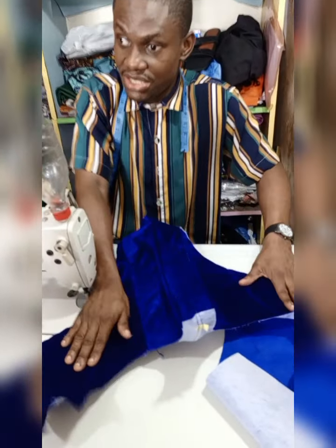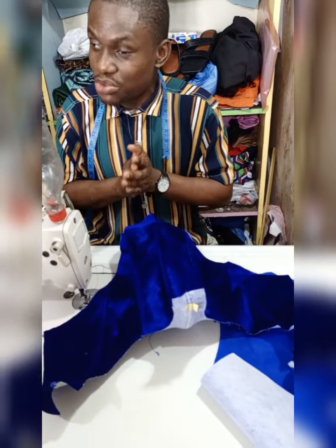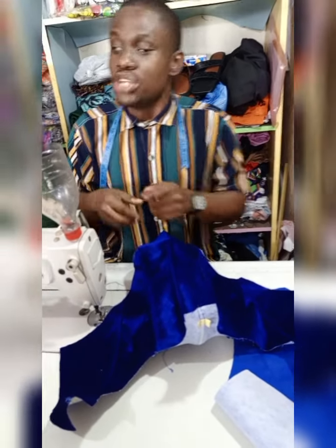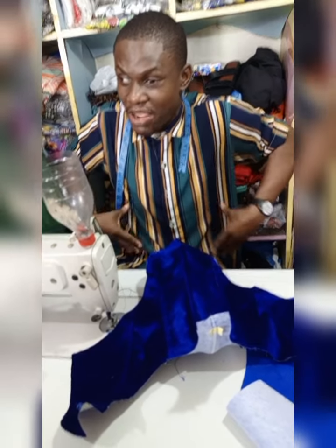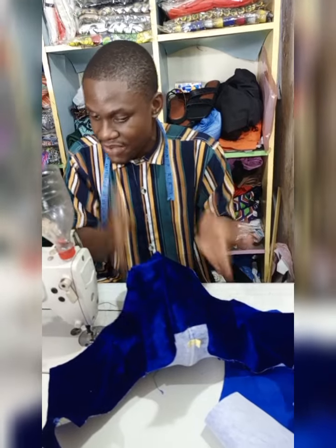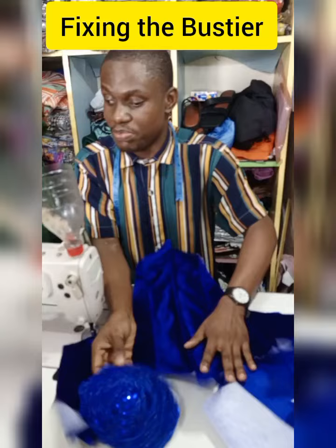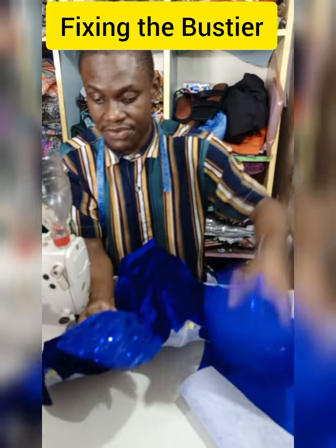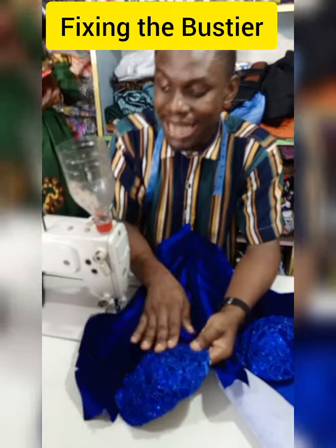Please remember — whatever you do on the material, do the same thing on the lining at the exact point, so that when you couple both of them together it's going to be stiff and very solid. It will do the work of the corset and also help to snatch your dress very well. The next thing we are going to do is fix the bustier cup itself.